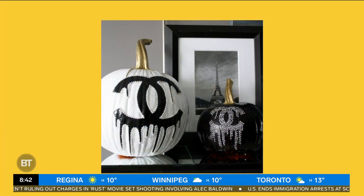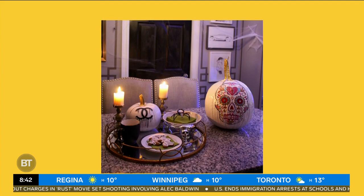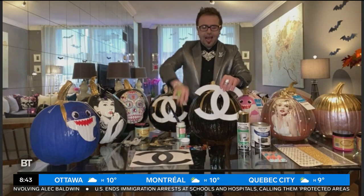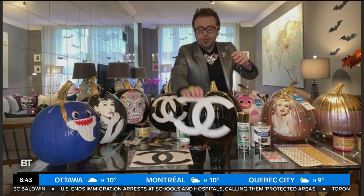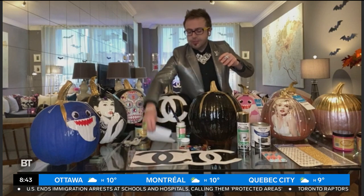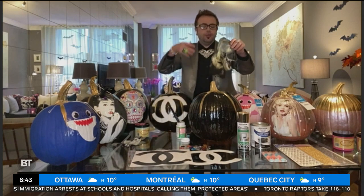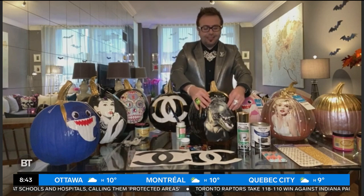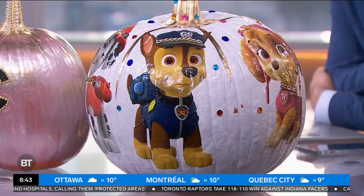It's either the black side or the white side, and we simply put on the outdoor Mod Podge — they have an outdoor version of this, if you remember it from the 70s and 60s. Mod Podge is so awesome, and we Mod Podge it right on the front. If you don't want to do something like the Chanel, you can do any image. In your studio we've got Paw Patrol, one of my favorite shows. You can do the dinosaurs, because dinosaurs are a big trend this year.